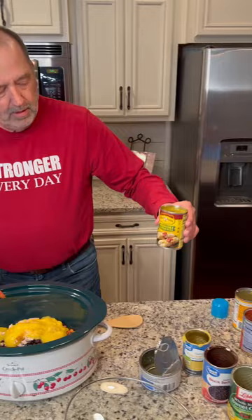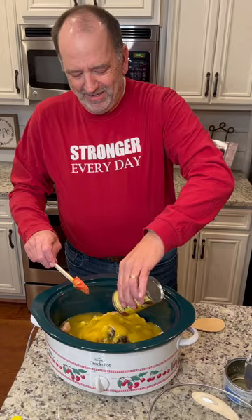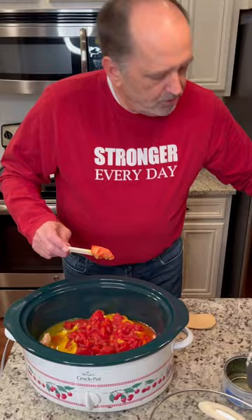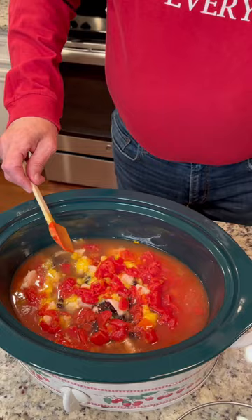Enchilada — green chili enchilada sauce. Dump it in there. Isn't that wonderful? Diced tomatoes, and these are drained as well. And then you've got your major liquid, which is chicken broth.